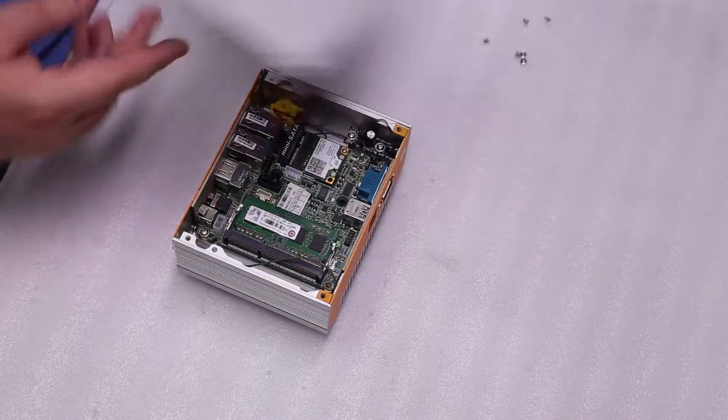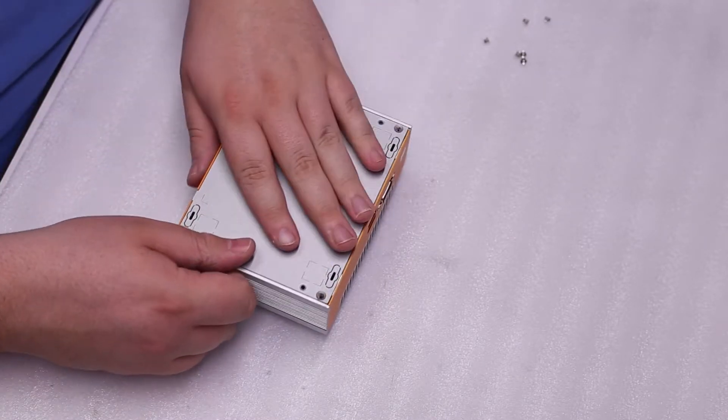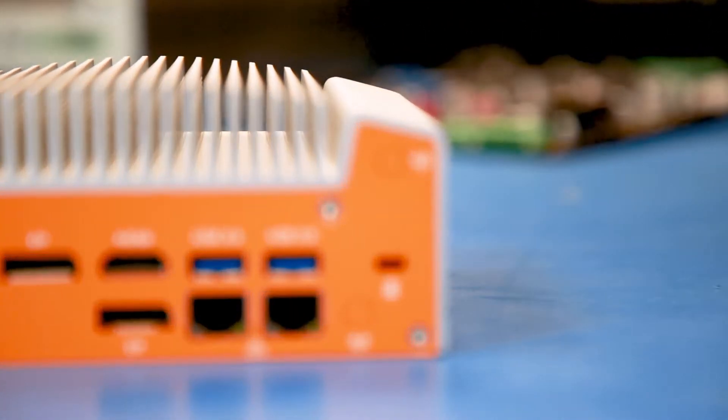There are a few things that make this system particularly special and exciting for us. The first thing is our dual LAN — one of them is Realtek and one is Intel with vPro manageability for the Dash 52.